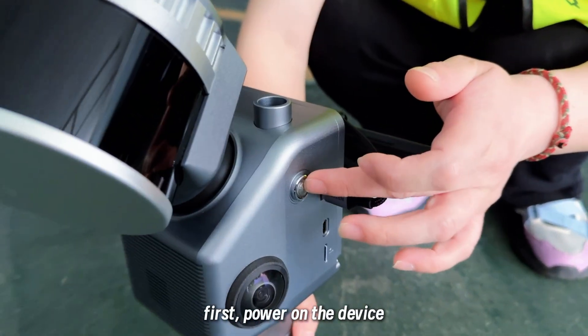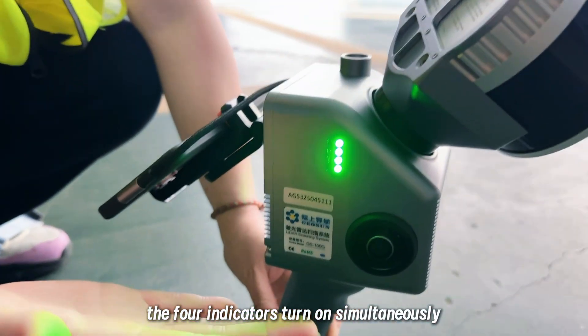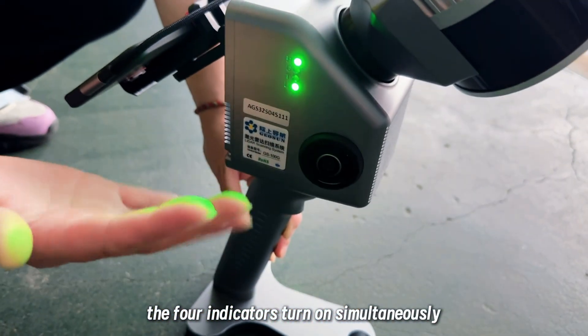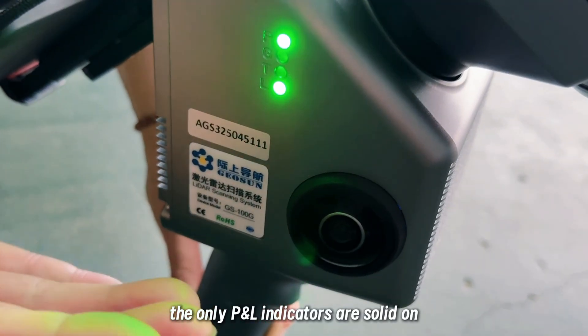First, power on the device. The phone indicators are turned on. The P and L indicators are solid on.